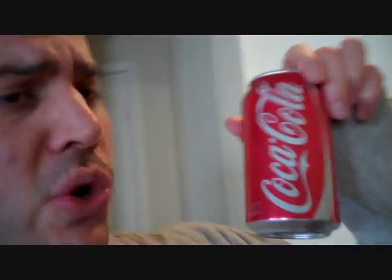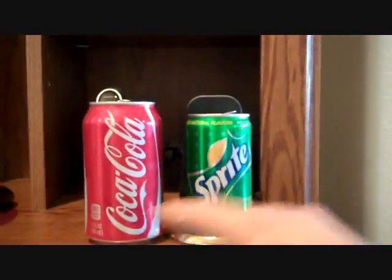You guys got to check out that Daiya substitute cheese — it's a cheese-like product, I guess you could call it. It's very good. I'll put a link for that in the description box down below so you guys can check that out. So I had that, and I also had Coca-Cola. Check this out — this is the regular Coca-Cola, and this is Sprite. Look at the difference in size.